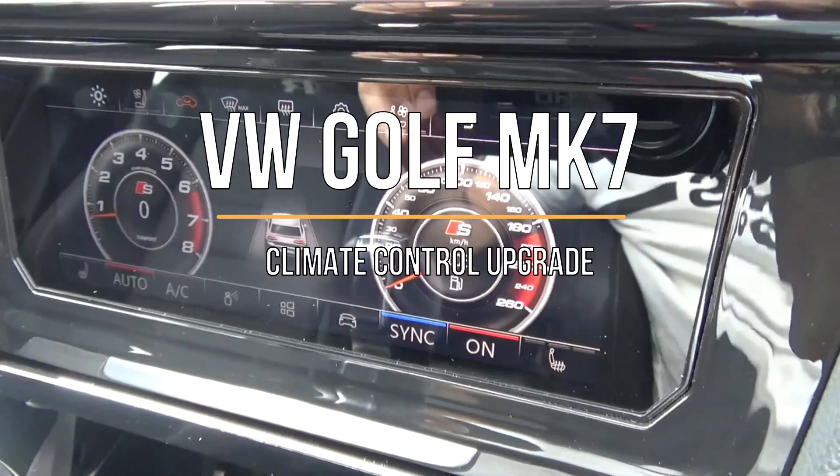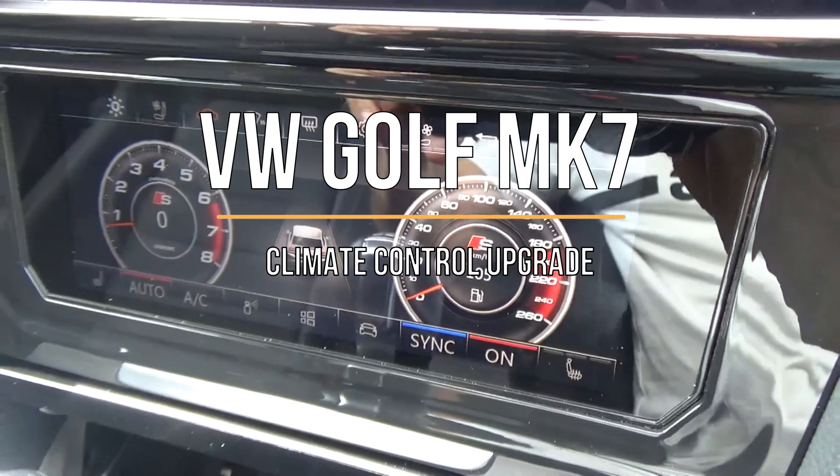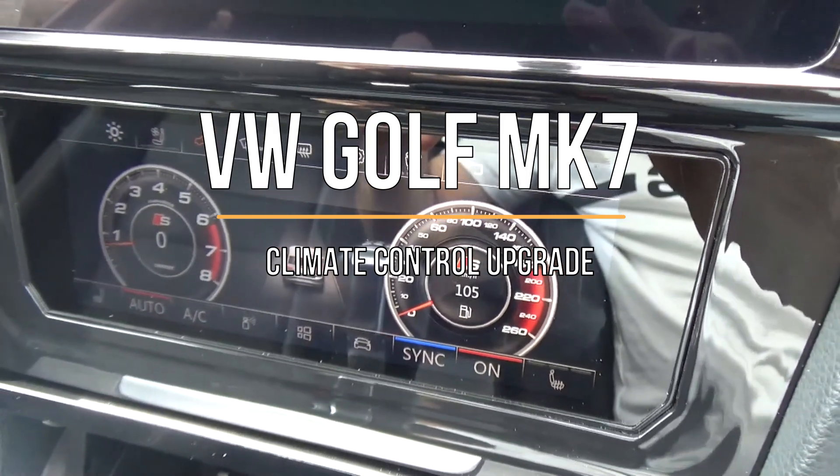Welcome to another video. Today I'll be talking about the climate control unit that I have updated on the Golf Mark 7.